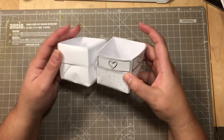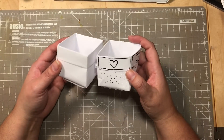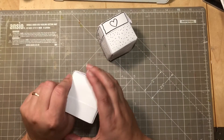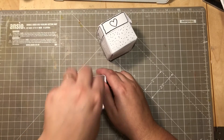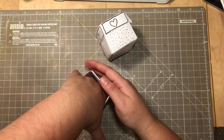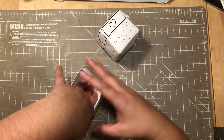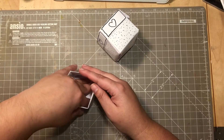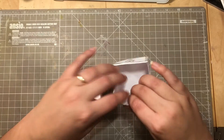You can decorate it however you like and even cover it if you want. If you want the bottom completely flat, take something with a bit of weight and leave it inside for a couple of minutes to create a flatter bottom.